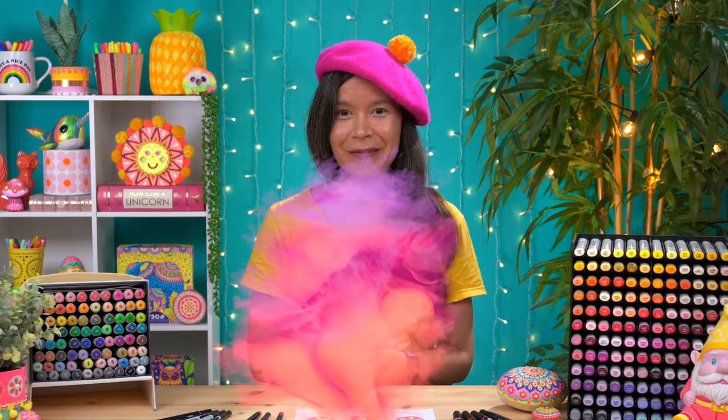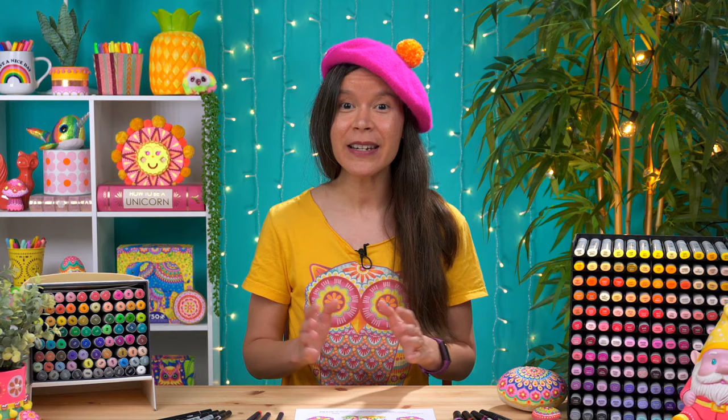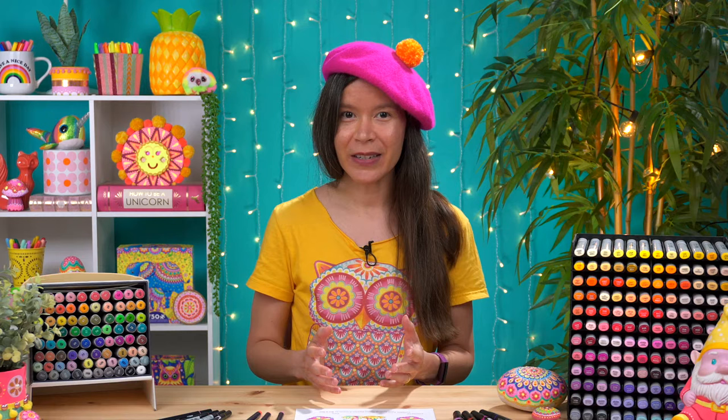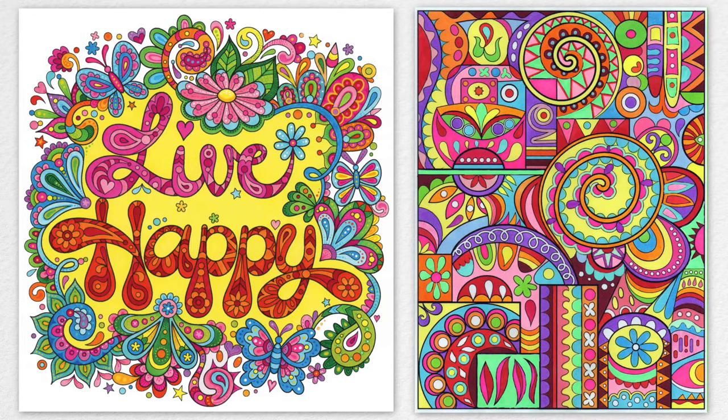Now let's move on to blending. You can blend with both types of markers, but the techniques you use will be very different. Blending your markers is what can really take your marker art to the next level. When we used markers as kids, we mainly did flat coloring — just putting down one layer of color and moving on. As an adult you can still create awesome art just by doing flat coloring, like in these two examples from my coloring books, but if you really want to make the most of your markers, blending can make an artwork come to life.